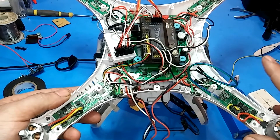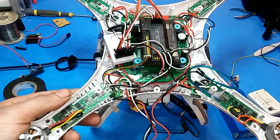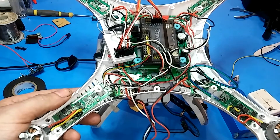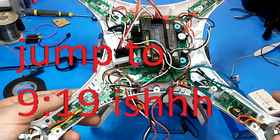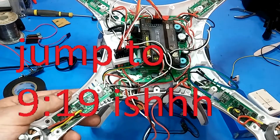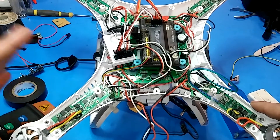People have asked me in my YouTube comments a lot about why with the payload and everything, the quad can't lift too much for some reason. It's one of the settings, and I'll add a timestamp right now where you can jump to the fix so you don't have to watch me babble on about how I came up with the fix and how to troubleshoot.